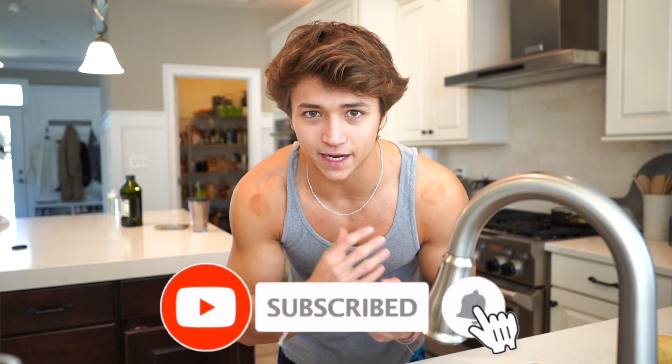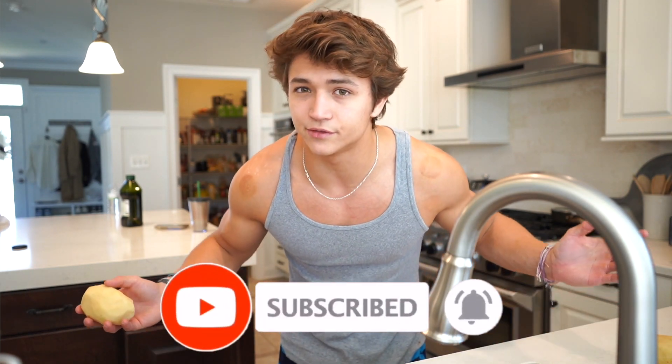If you guys do like this style of video, you can let me know by dropping a like, subscribing, and commenting that you like the style. Otherwise I won't be doing this more regularly — it just depends on how y'all like it. If y'all like it, then great. Let's get into the potato washing.